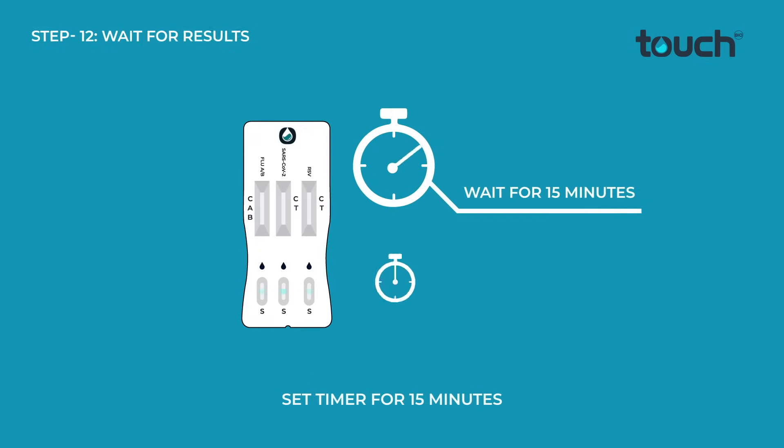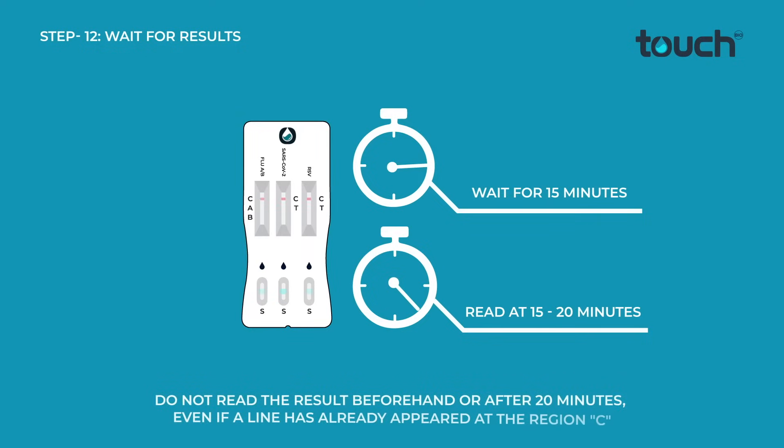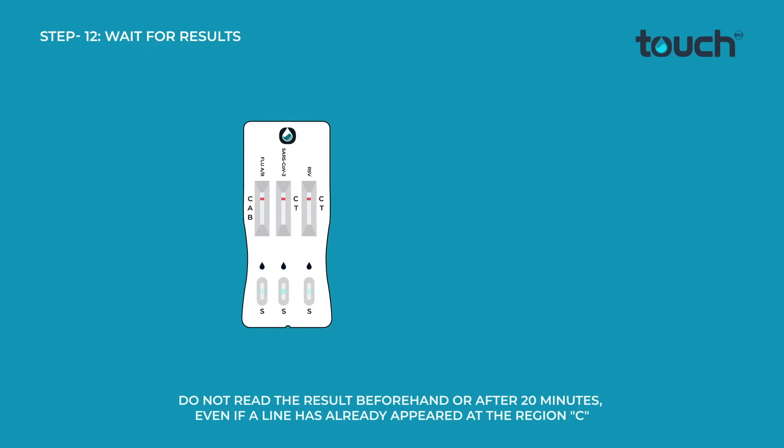Set the timer for 15 minutes. Do not read the result beforehand or after 20 minutes, even if a line has already appeared at the region C.